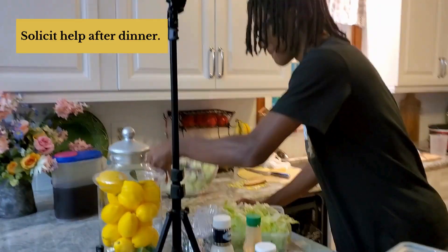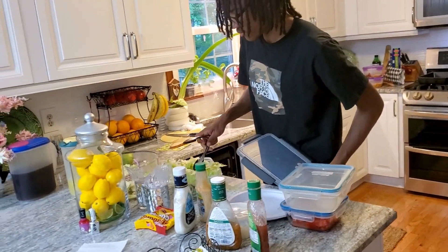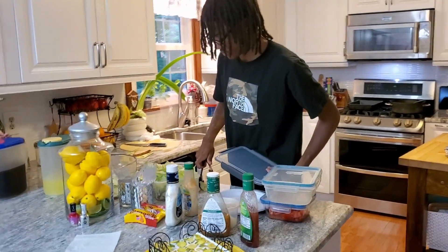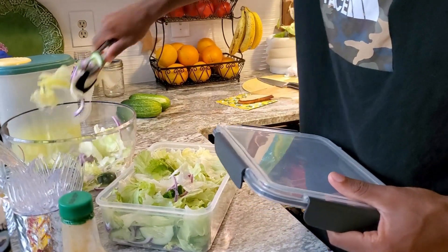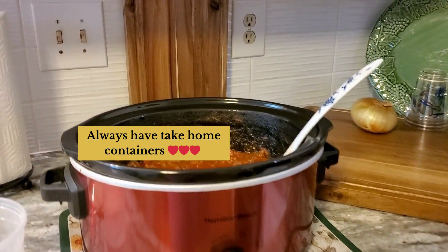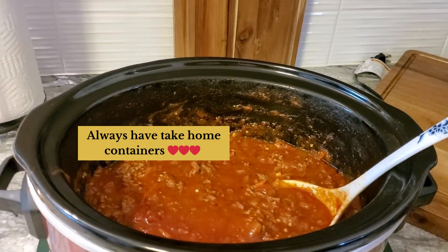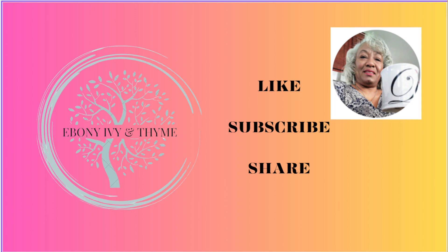We love entertaining and having family and friends around, so this is something we do all summer. I've shared my summer entertaining tips as well as my most requested, delicious potluck spaghetti recipe. I hope you'll have an absolutely wonderful and safe summer. I'll see you soon right here in the kitchen of Ebony, Ivy, and Thyme.